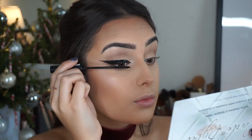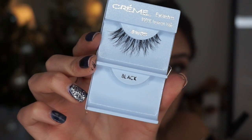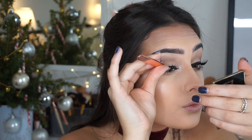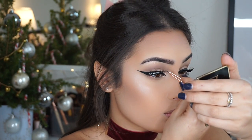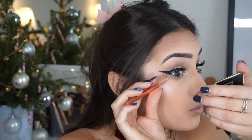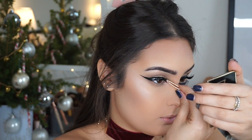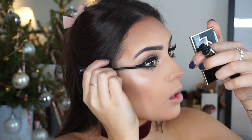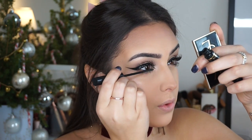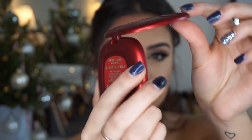Then I'm grabbing my L'Oreal Telescopic mascara and applying a really generous amount. I'm also applying some false lashes — I got them from TK Maxx and they're identical to the Red Cherry Wispies. I'm then adding mascara to my bottom lashes too because I look weird without it.